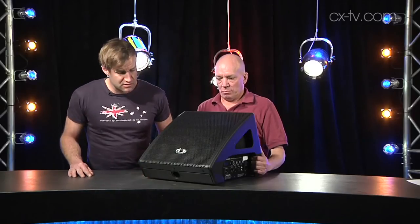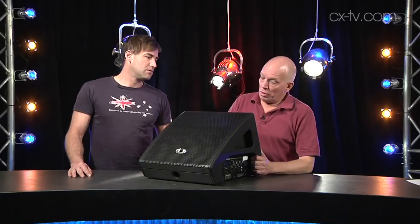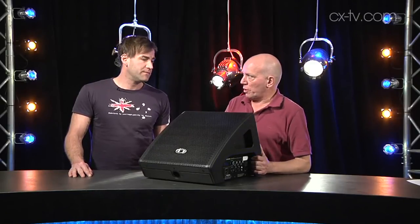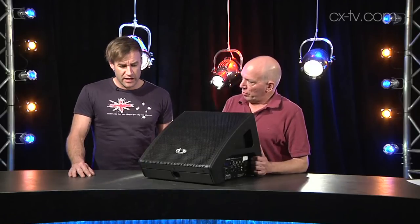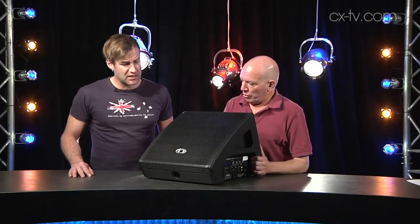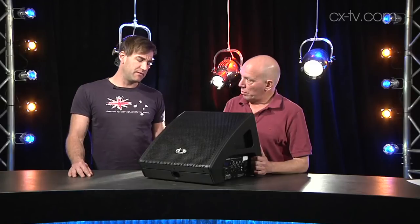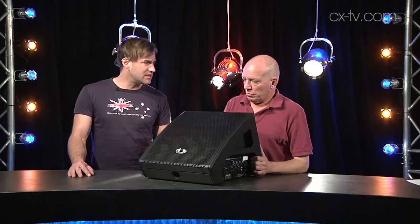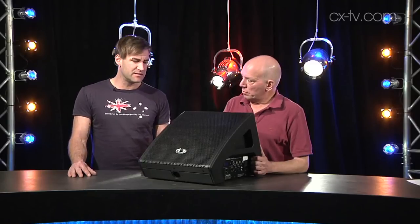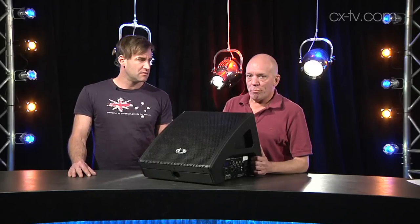What do you think of how it sounds? I quite liked it. I can shout the thing into overload, but I think I can shout most things into overload. Level-wise I don't think it's going to set the world on fire, but for the size and especially the weight it's nice and easy to lift, and I think there's some versatility there — a good combo tool.